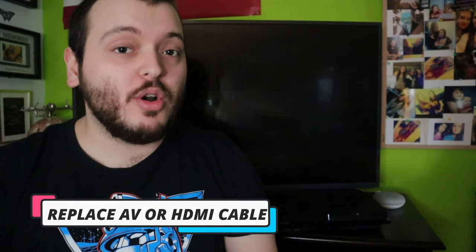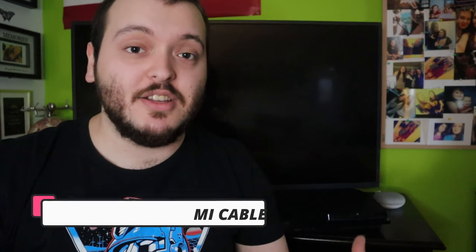The first and easiest thing to do is to try replacing either the AV cord or HDMI cord, whichever one you use for the PlayStation 3. If that does not work, it's not the end of the world. There are other options that you can do and other things that you can try to get your PS3 to work once again.